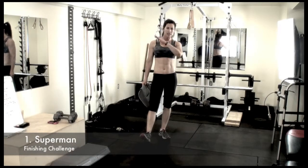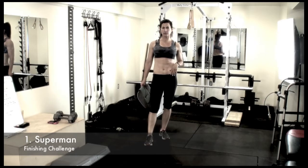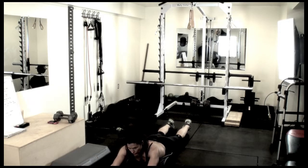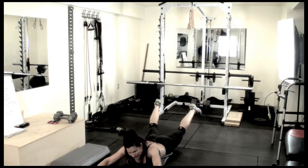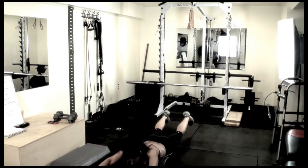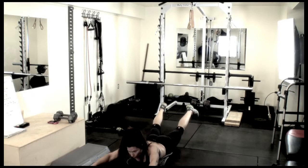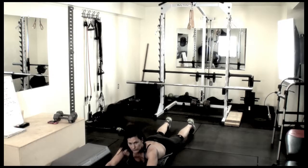For the finishing exercise challenge after the circuit, we'll be doing a Superman — 25 reps for 4 rounds, a total of 100. Really make sure you control this movement. You're going to bring your arms and upper body up like you're flying in the air, and also bring your lower body up at the same time. I like to pause for just a second to really squeeze the glutes — by holding that, you get a lot more out of it. Control the movement rather than rushing through it.